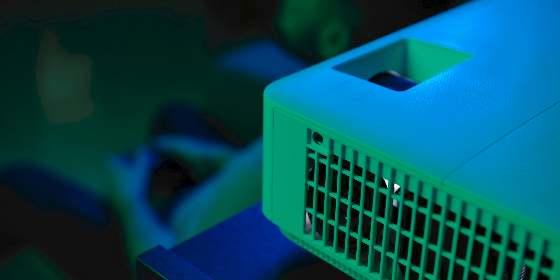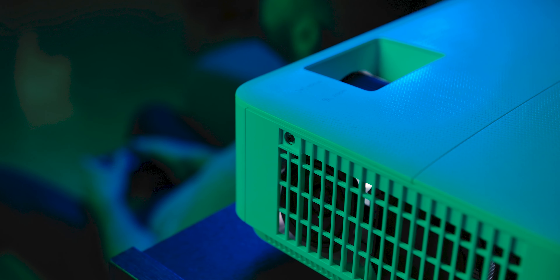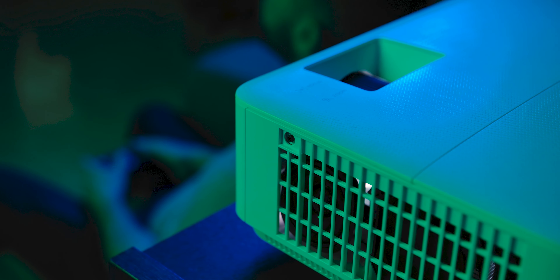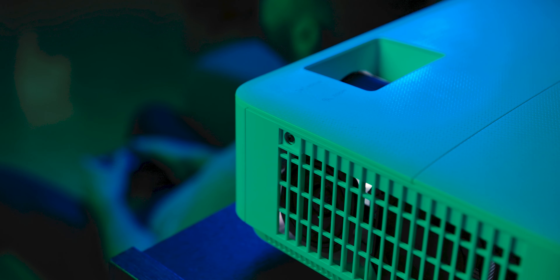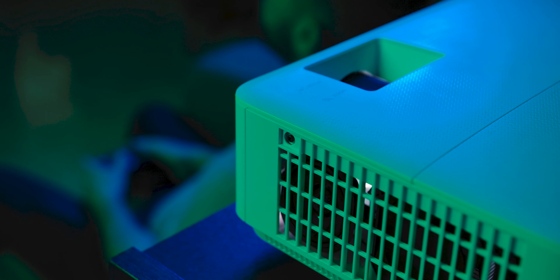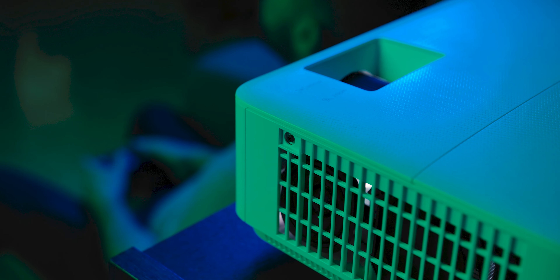The sound is by far the weakest point of this model and can barely get a passing grade. It's rated at 10 watts but feels nowhere near that, and if you turn it up past halfway it introduces some really nasty distortion and compression. Since an average laptop is usually louder and sounds better, we see no reason to use this unless you really have no other option — get an external sound unit and let the projector do what it does well.